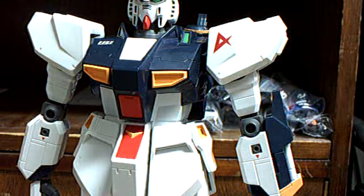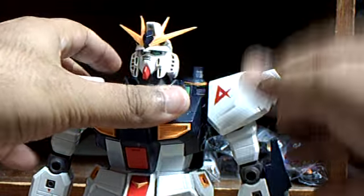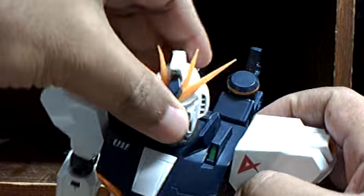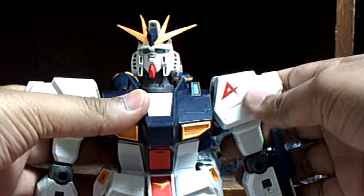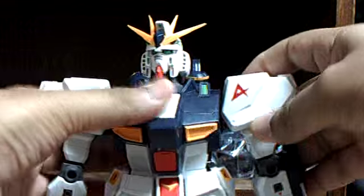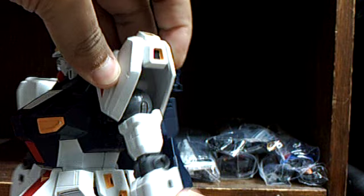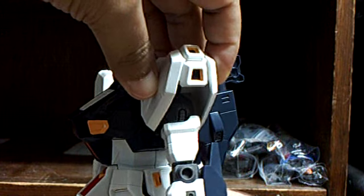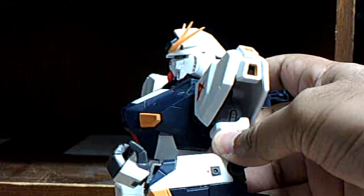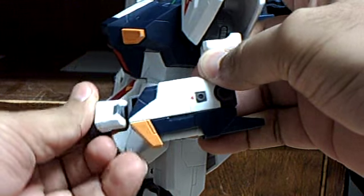Let's go through the articulation. The head can move up and down and a little bit side to side. The part where the head is mounted isn't a circle - it's an oval, so it doesn't go all the way around. The arms have ratcheted joints. The shoulder armor can go up and down, and there's a joint at the top of the bicep.